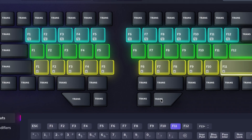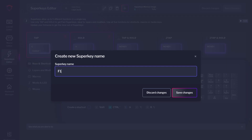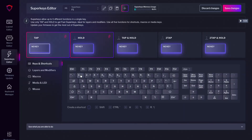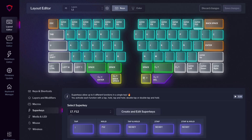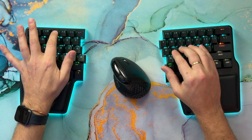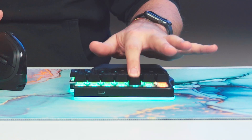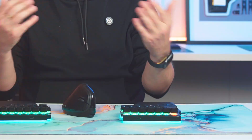You could also add more rows of function keys combined with modifiers. But if you want function keys on the main layer, superkeys come to the rescue again. You can create a superkey with the number on tap and the function key on hold, and assign those to your number row. That way they'll be in a more familiar spot — you only need to hold the number to get the equivalent function key: F1, F2, F3, F4, F5, and so on.